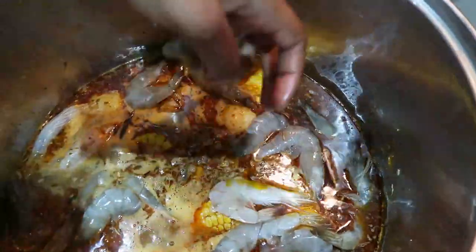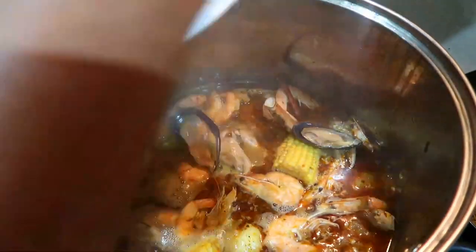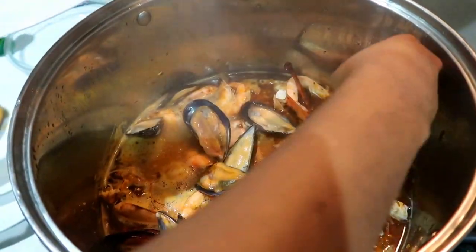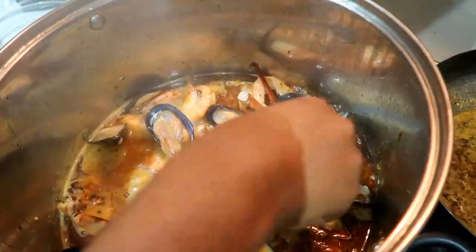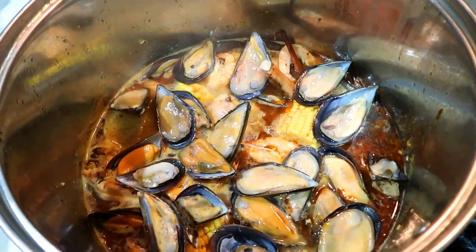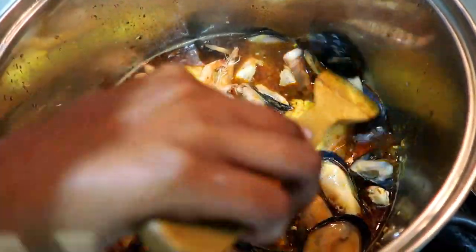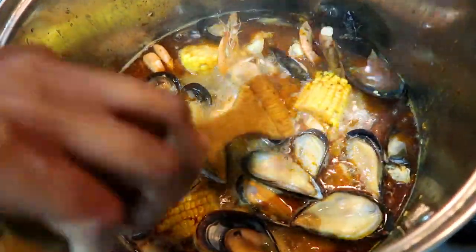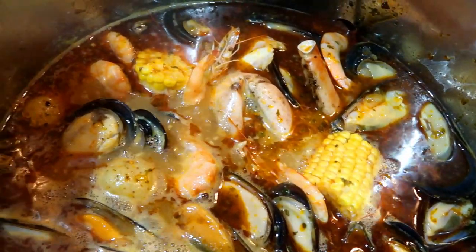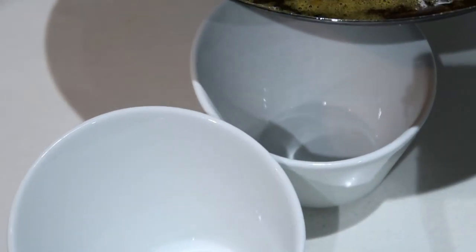After about a minute or so we're going to add our prawns. Prawns are also very easy to overcook, so be mindful and keep them in for about five minutes as well. Make sure the sauce gets in properly so that the seafood has a lot of flavor. Leave it to cook for about five minutes and take it out.